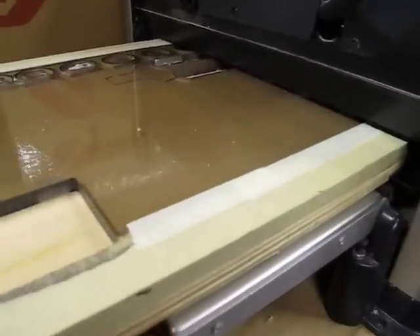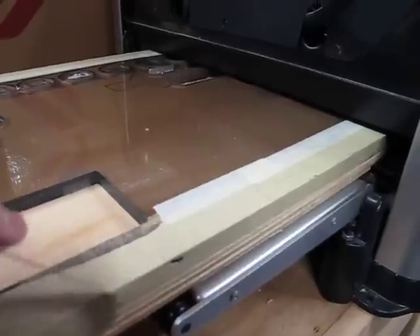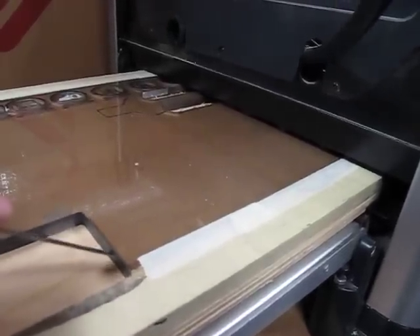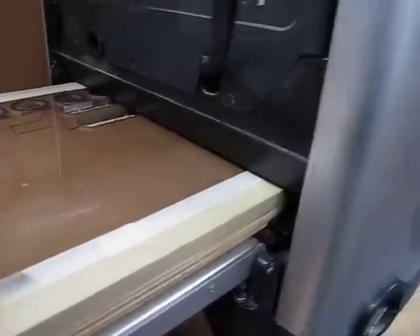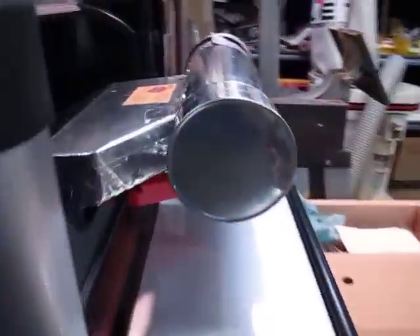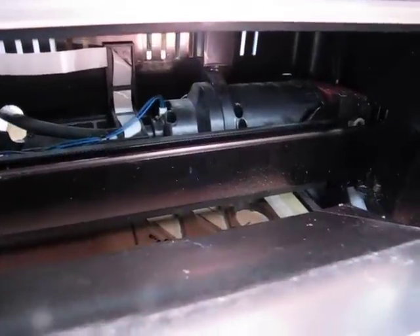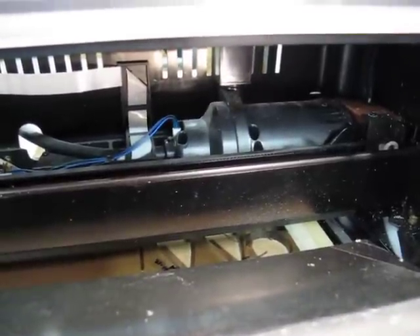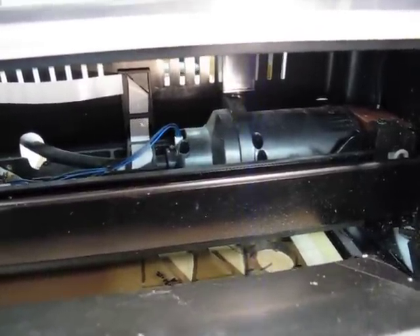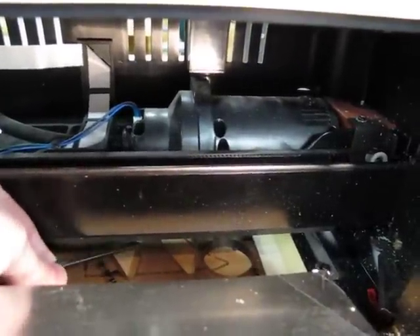I'm going to have it on a sled — the sled is one and an eighth inch tall, and the thickness of the polycarbonate is three-eighths of an inch. Polycarbonates and acrylics are really tough on the machine because they produce very sharp little pieces of plastic that embed themselves into the rubber pressure rollers.